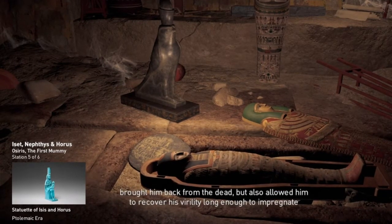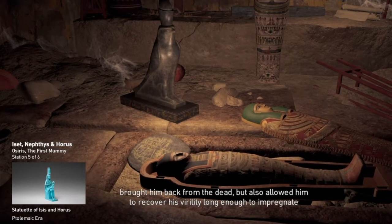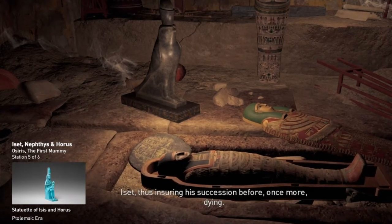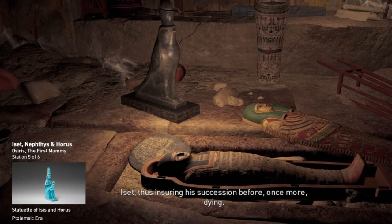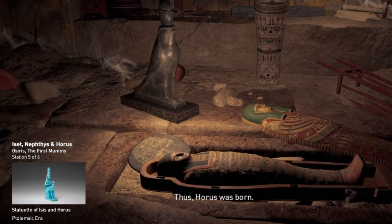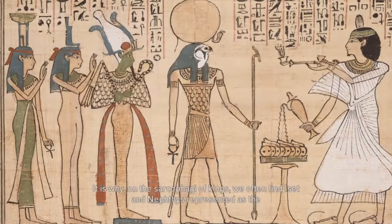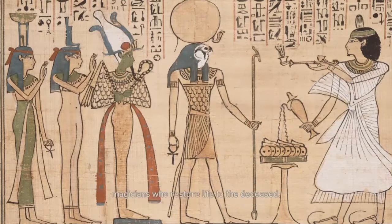This not only brought him back from the dead, but also allowed him to recover his virility long enough to impregnate Iset, thus ensuring his succession before, once more, dying. Thus Horus was born. The ritual used to bring Osiris back to life essentially depicts how he became the first mummy. It is why, on the sarcophagi of kings, we often find Iset and Nephthys represented as the magicians who restore life to the deceased.